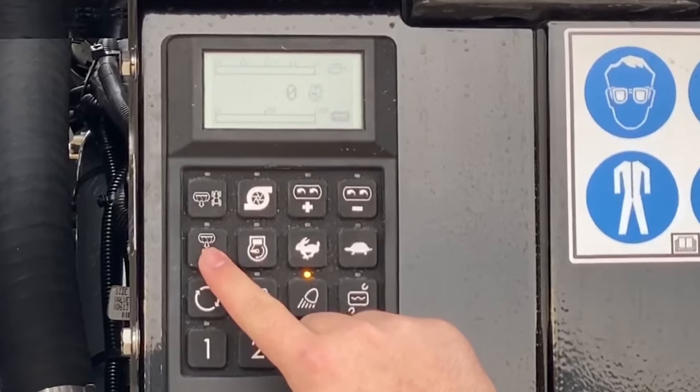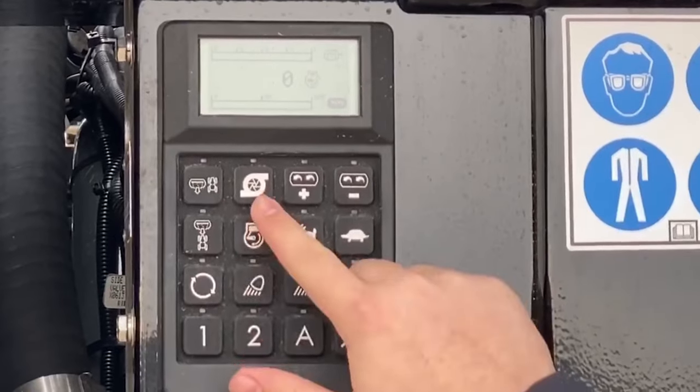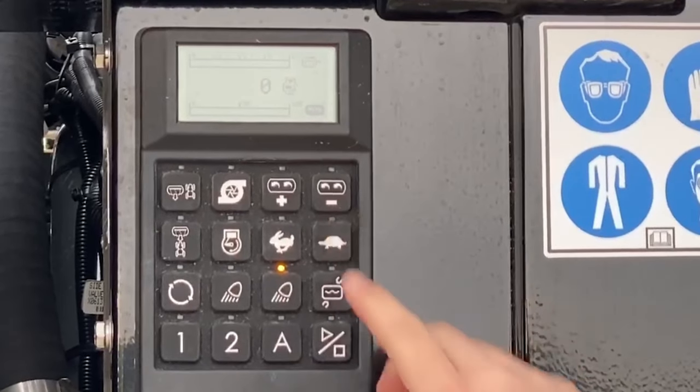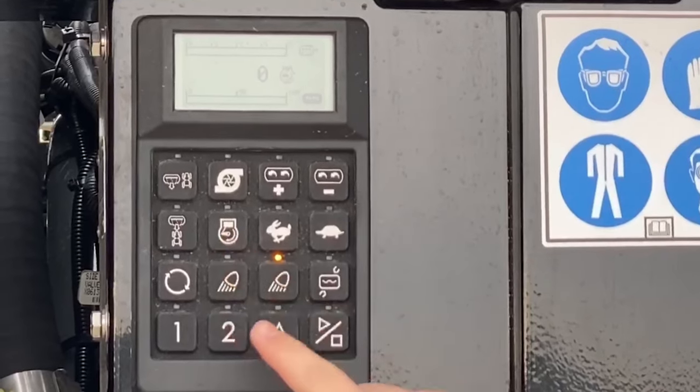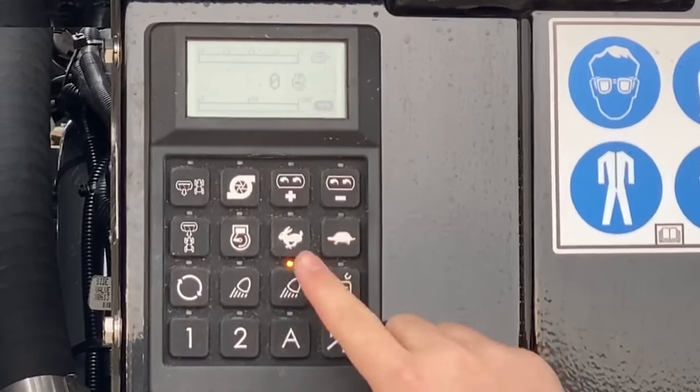The operator can control the front sump, the main sump, the pump, and agitation all from the side of the machine. Additionally, the operator can engage manual engine control and throttle up or throttle down with these two icons.